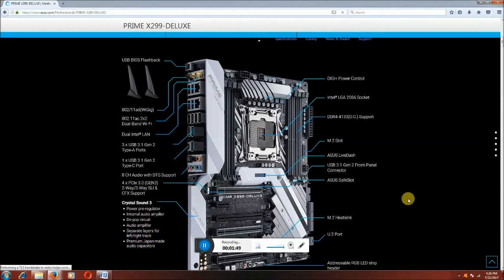The upgrade is universal audio. This is USB BIOS Flashback. This is 802.11AD dual-band WiFi connectors. Dual internet ports and three USB 3.1 second generation ports are there.